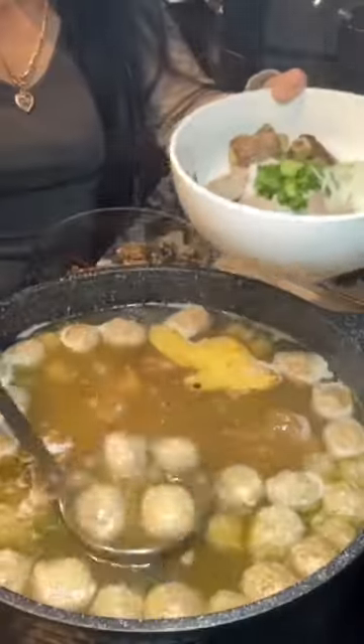Beef ball is a must-have in any type of beef pho. Bring it to boil, and now prep the noodles.